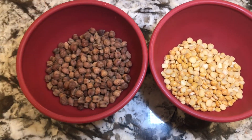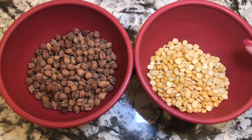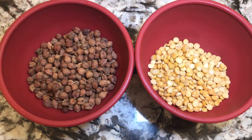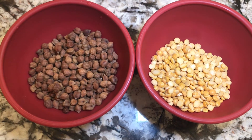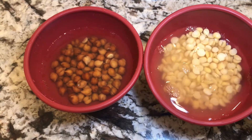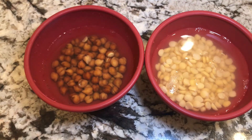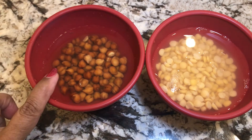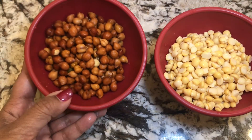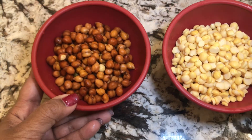I'm going to soak the half chickpeas and the whole chickpeas overnight with water. After soaking overnight, obviously we have to drain the water so there is no water left.